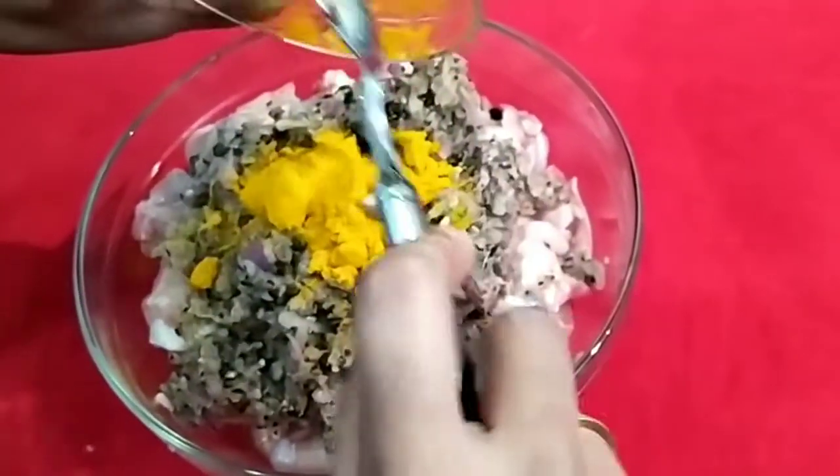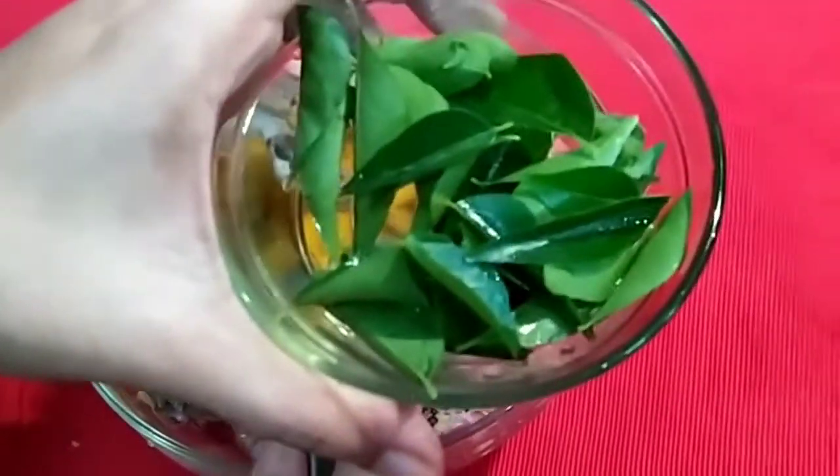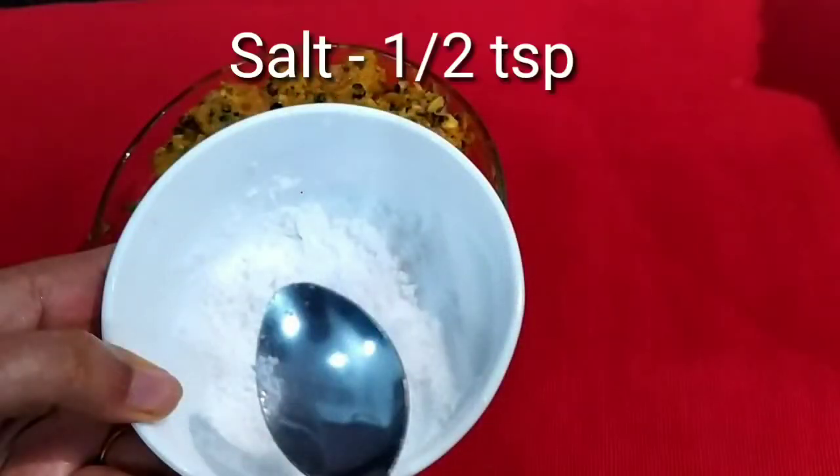We also add 1 teaspoon of cream and mix it. Then we put 1 teaspoon of cream and mix it.